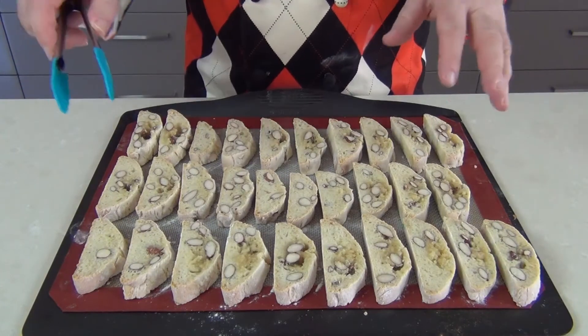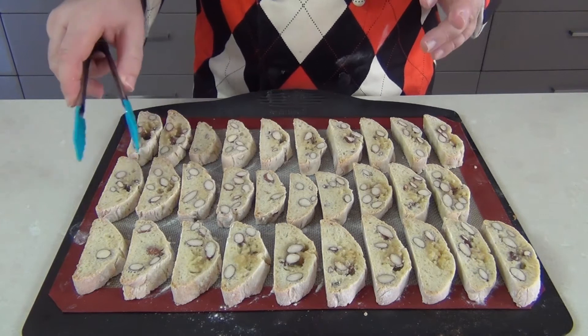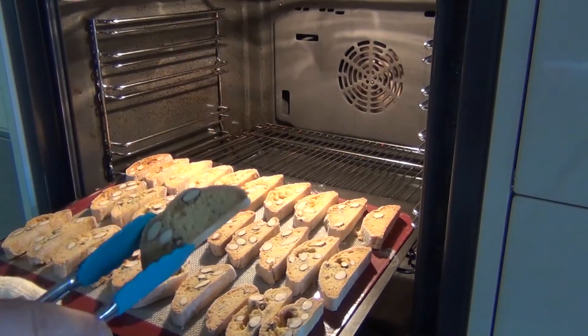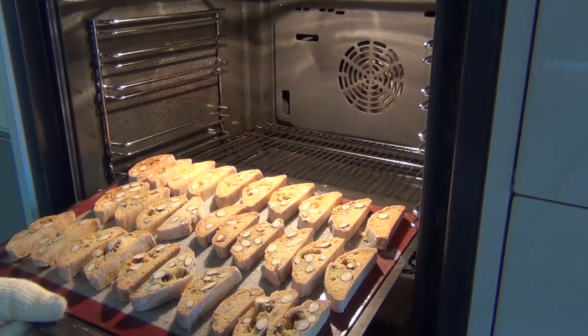Now at the same oven temperature, this tray is going to go into the oven and I'm just going to cook them 10 to 15 minutes each side, and halfway through I'm just going to turn them over and cook the other side. So after 10 to 15 minutes I'm just going to turn these over now and let them bake on the other side for a further 10 to 15 minutes.